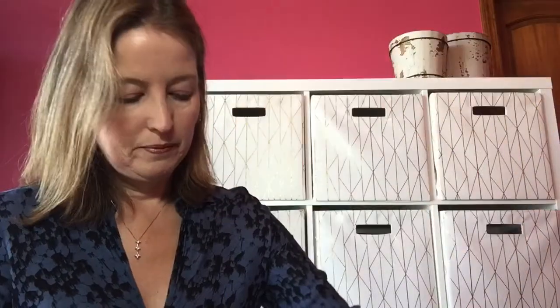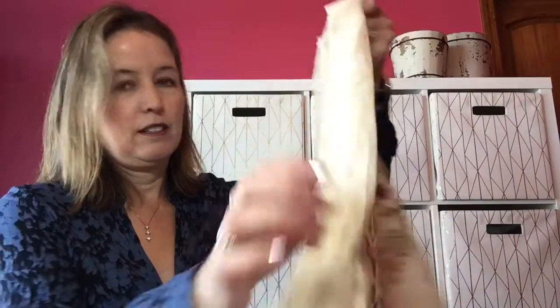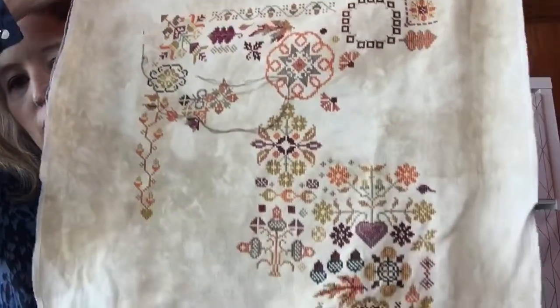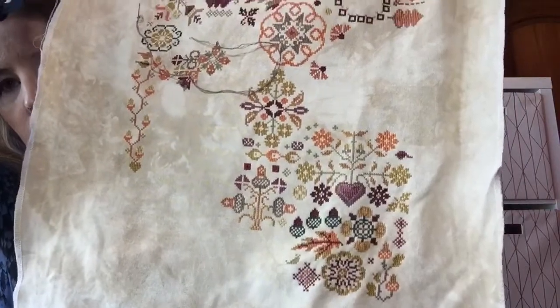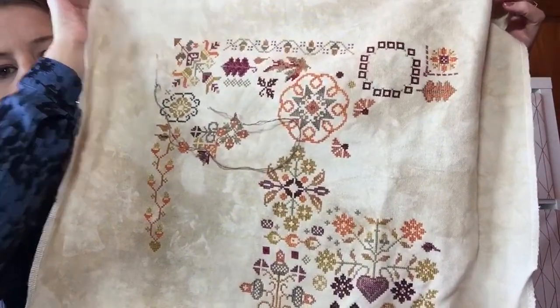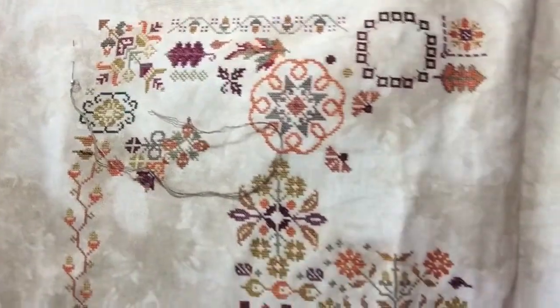It's amazing how something can get lost — I swear I looked there before, but then I found them. All floss is found, all safely accounted for, and I'm just skipping around having fun with this. It's on 28-count Doubloon — love it, love it, love it.